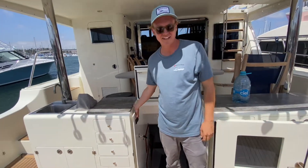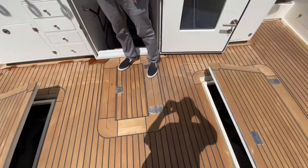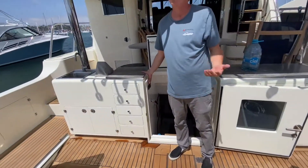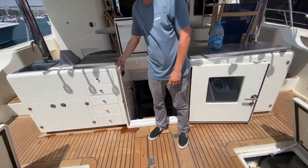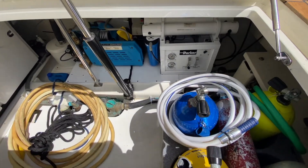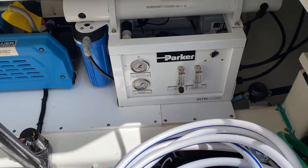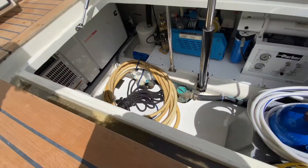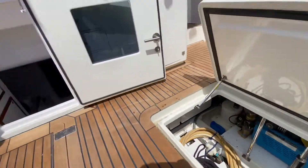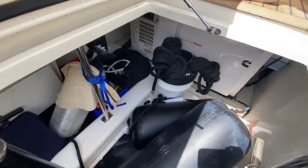Let's pop the lazarettes open. Instead of bending over and pulling them open, you just push a button — who doesn't love automation? You also have access to your underwater lights right here, just a switch to turn them on and off. There's your dive compressor — the blue thing on the left — and then a secondary water maker, dive tanks, extra shore cord. Access to your generator right here, and on the port side you've got a stern anchor, hoses, more fenders — tons of room — and another generator over there too.